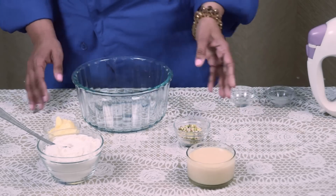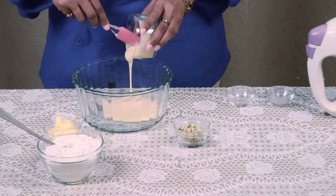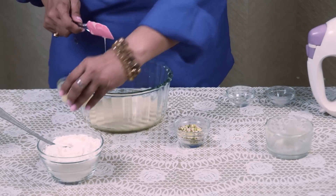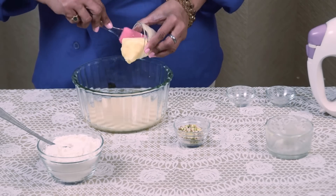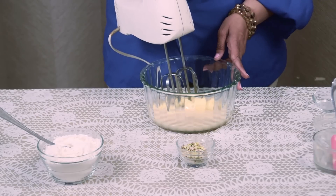Now I am taking 200 grams condensed milk and 3 tablespoon butter. Mix both the ingredients well.